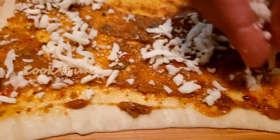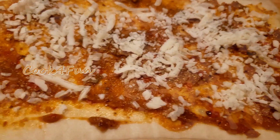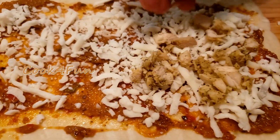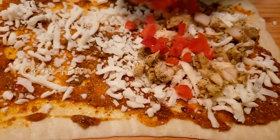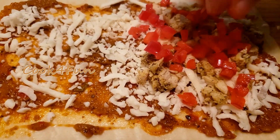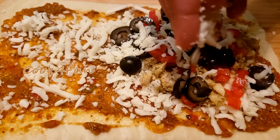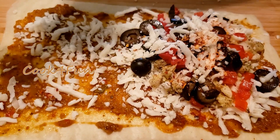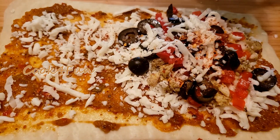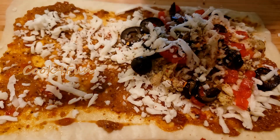On top of that, add some cheese, then add some chicken, then some red bell peppers, then some black olives. Top it with some more cheese, then add some crushed red pepper and oregano.